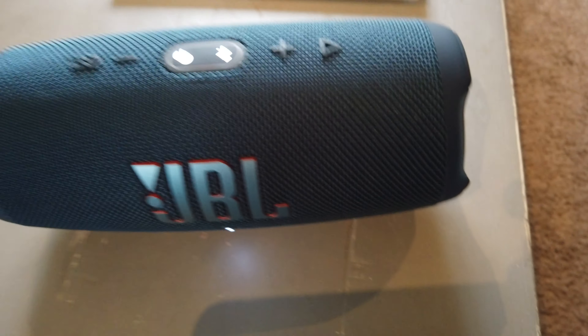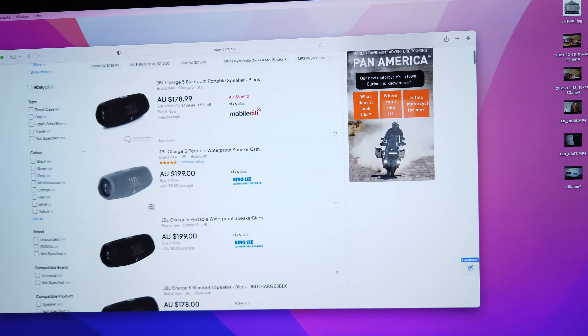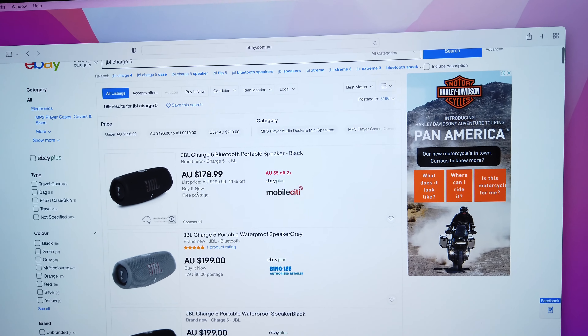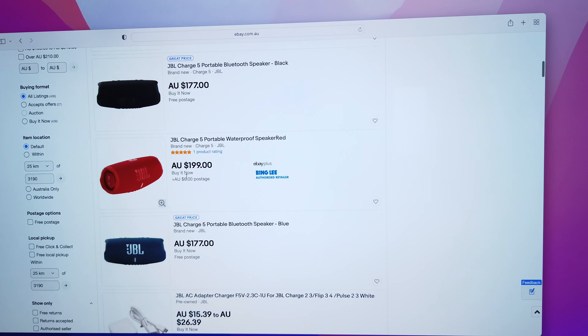The real one actually goes very very loud and has high music quality. On eBay, this is how much you should really pay for one that is the real deal — around just under $200.